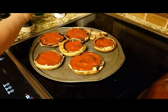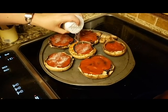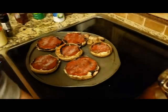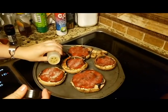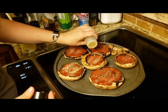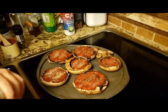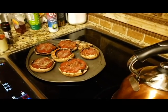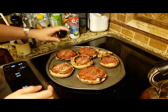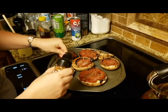Those are already good — a healthy sprinkle of garlic salt and some oregano. Now it's like real Italian stuff. Italians do put oregano on things! And now some crushed red chili pepper, just a little bit.